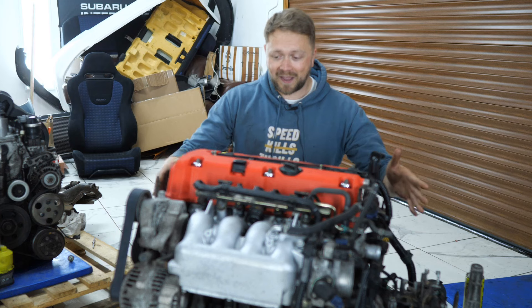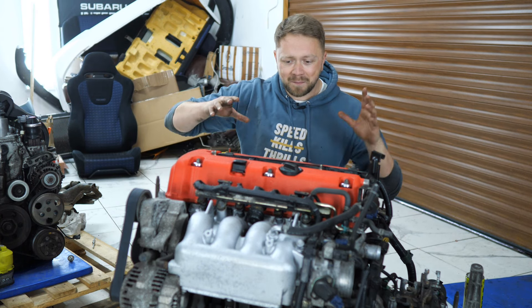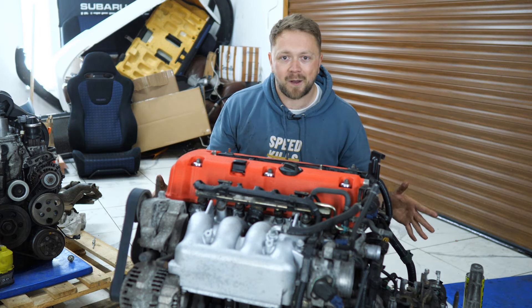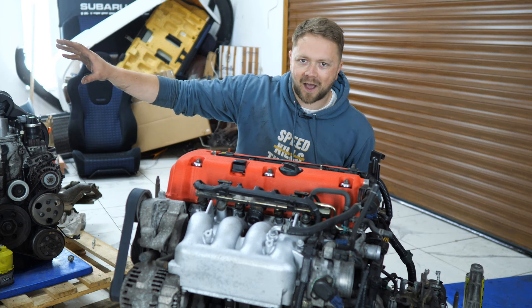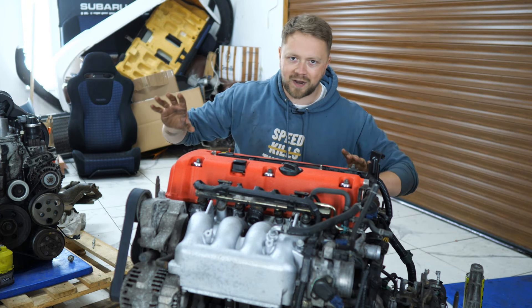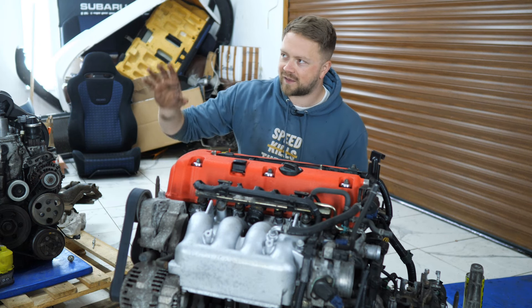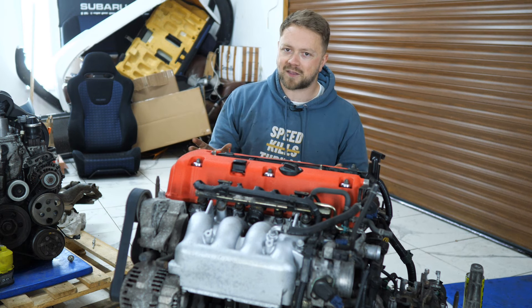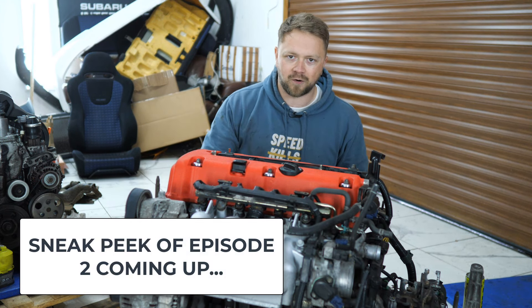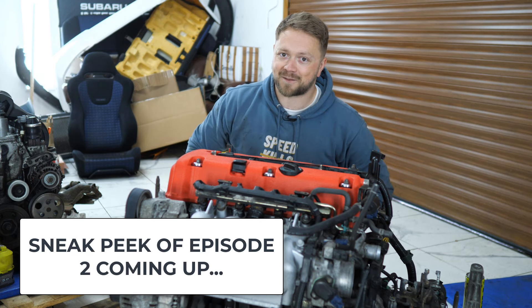And just like that, our K20 is ready to slot into our little Jazz engine bay. Can you believe how well this thing came up with a little bit of a makeover? I am so eager to get this in the car and running, but for you that's going to make up part of episode two when this is going to be fitted and we're going to be attempting a first start. If you don't want to miss that, hit the subscribe button, hit the bell notification. Thank you so much for watching — I'll see you for the next part.